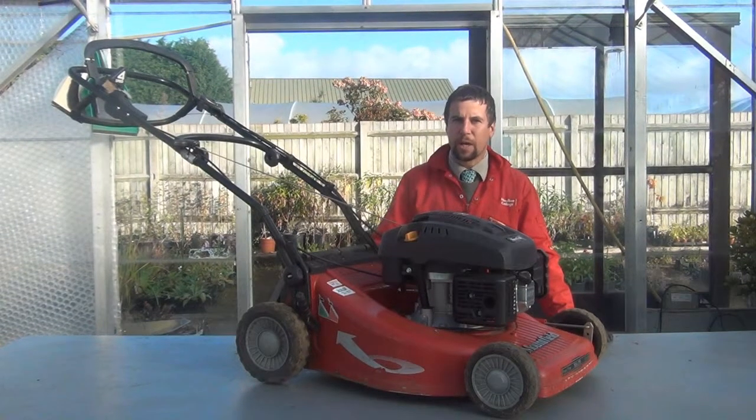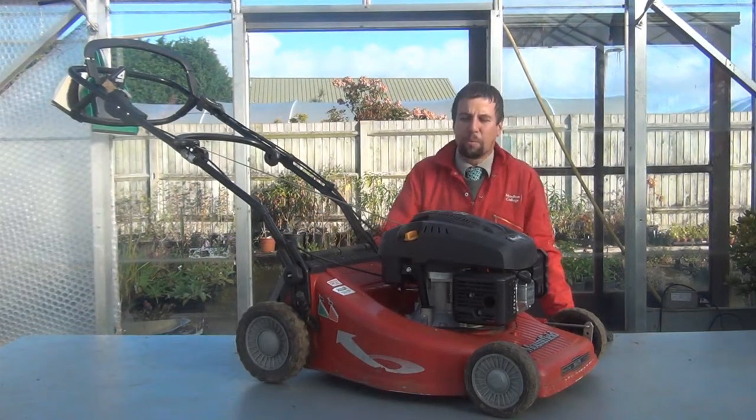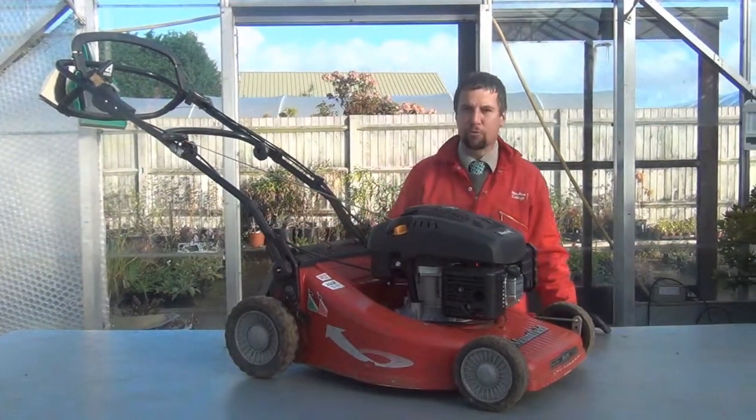This is a demonstration on how to do a pre-start check on a rotary mower. This particular mower is a Manfield M64PD. It's a mower with a powered rear wheel, but it's a pedestrian operated mower.